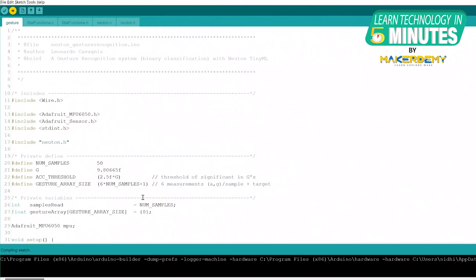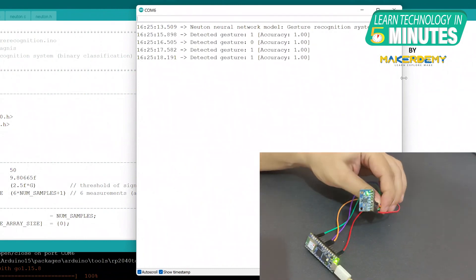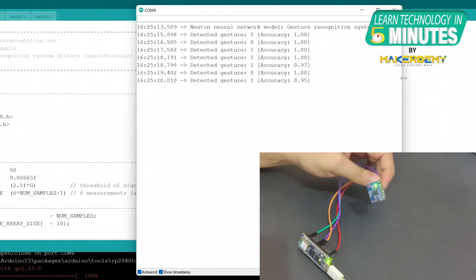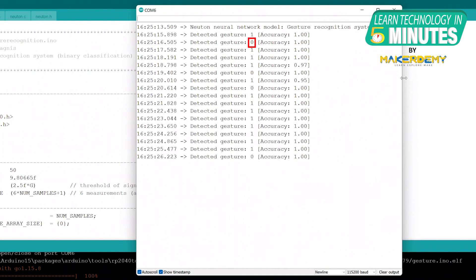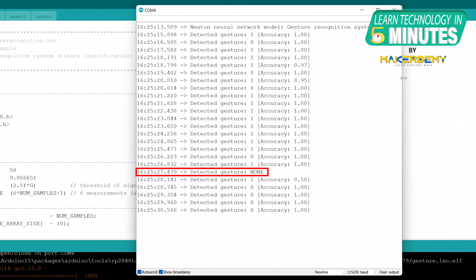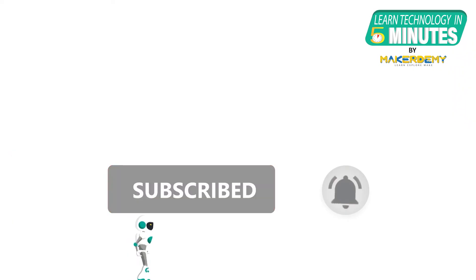Upload the Arduino sketch to your board and open the serial monitor. Now grab the circuit in your hand and perform some motion. The model will try to guess what type of movement it is and how accurate the prediction is for each detected motion. 0 is for punch and 1 is for flex. If the prediction accuracy is less than 0.5, the model does not make a decision. That is all folks! If you like this video, smash the subscribe button and ring the bell to be updated about our future video releases.